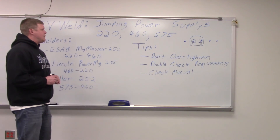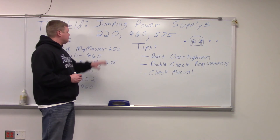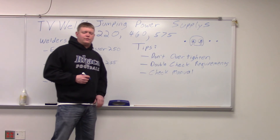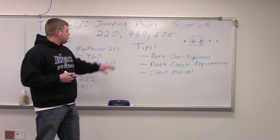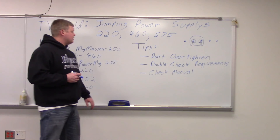What we're doing today is showing you how to jump power supplies. When you get welders, a lot of them you can jump from 220 to 460 to 575. That's something you want to look at when you're buying a welder. If you need to do jumping, you want to make sure they do that because some of them don't. We've purchased them before and they didn't, so we had to focus them just on 220 even though our main line is 460.